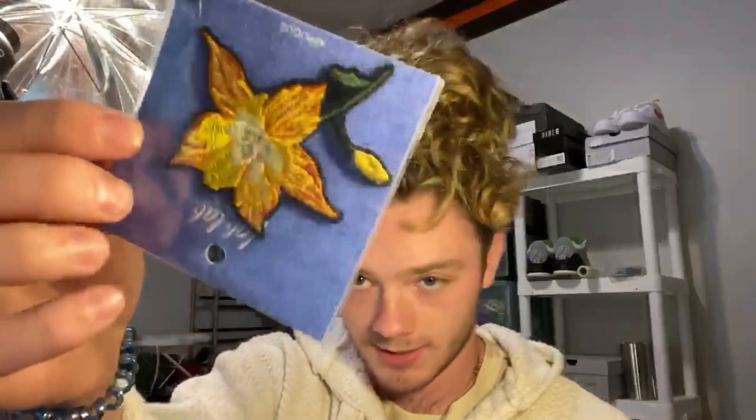Alright y'all, so we're back from the craft store. As you can tell, I picked up a few different types of flower patches. I got these sunflowers and then I also got these ones right here — I know these aren't sunflowers — and then I got this one right here. So I got one of each of those and I think I like these a little better. I'm going to go with these and do one of each on each shoe, get those placed down on the shoe where I want them to go, and then get to stitching them in.